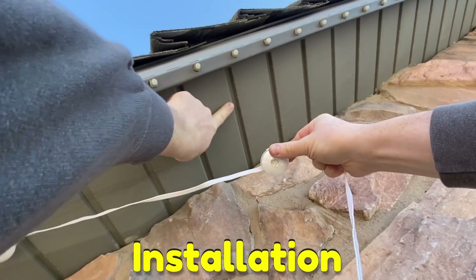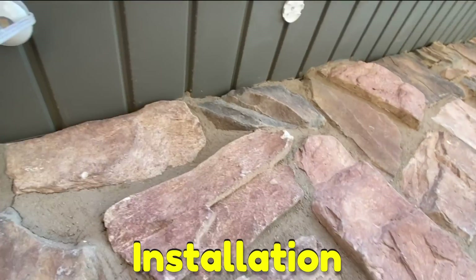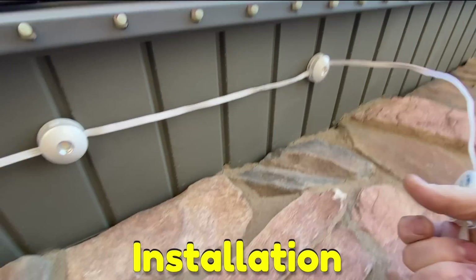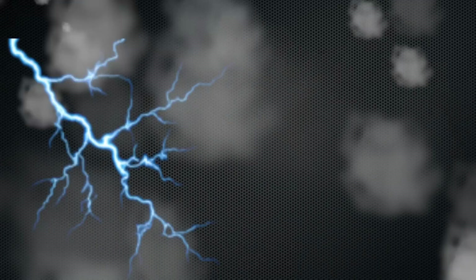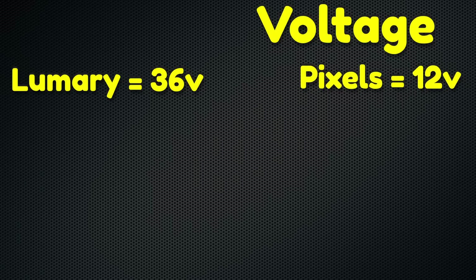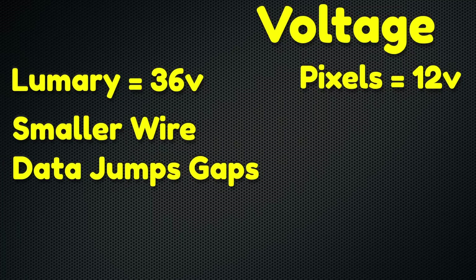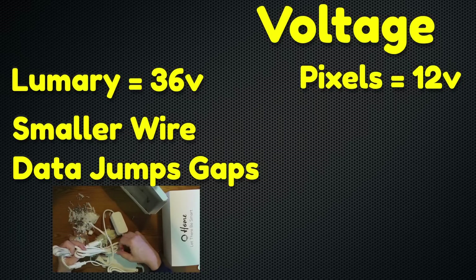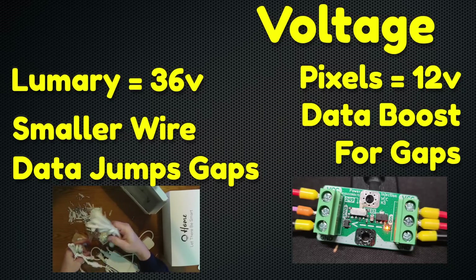That makes it pretty easy. At first I thought the tape wasn't going to hold very well, but after a couple days I tried to remove the Lumary pucks and that tape actually sticks pretty good. It sticks so well that if you think you're ever going to remove your lights, I would not recommend using the sticky tape — pulling it off will be really hard and leave bits of tape behind. But the whole point is to put these up and leave them up. Another big difference is voltage: Lumary is 36 volts, Permatrac pixels are 12 volts. With 36 volts you need smaller wire and the signal travels farther without degrading. The Lumary kit comes with extension cables of different lengths, and jumping long gaps doesn't cause problems. 12-volt pixels often need a data booster when jumping long gaps, which means splicing wires and adds another possible point of failure.